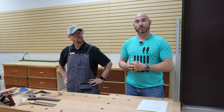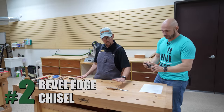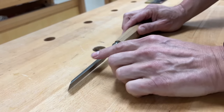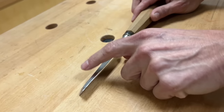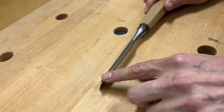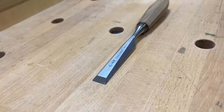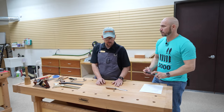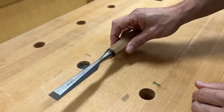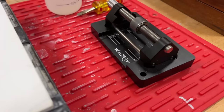Tip number two, in my opinion, is good quality bevel edge chisels. What I mean by bevel edge is the side of the chisel tapers down to just a very small flat on the side, which really allows you to get into the corners when you're removing the waste on the tail board. Get good quality ones, take the time to flatten the backs, and you need equipment to maintain that edge — sharpening stones and a good honing guide.